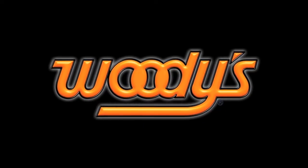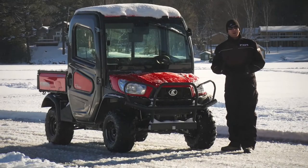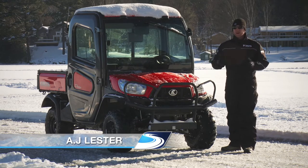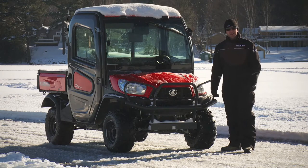Woodies, the most trusted name in traction. Snow during the winter months is inevitable. The white stuff allows us to get out and go snowmobiling, ice fishing, and a whole bunch of other winter activities that we love doing during the colder months of the year.